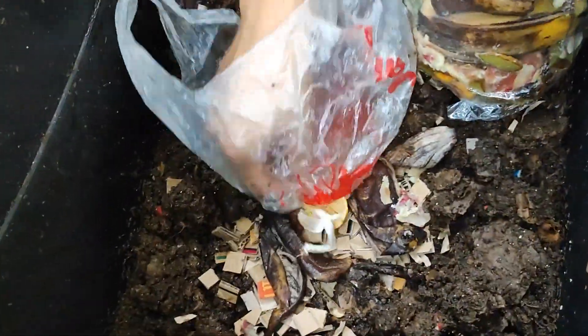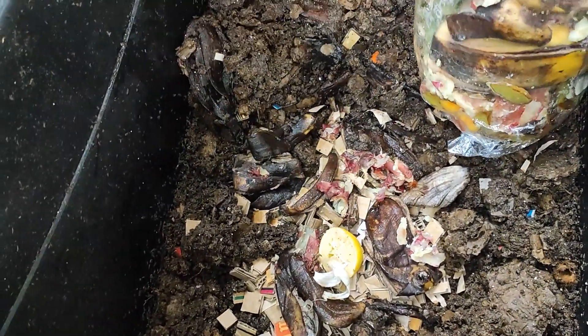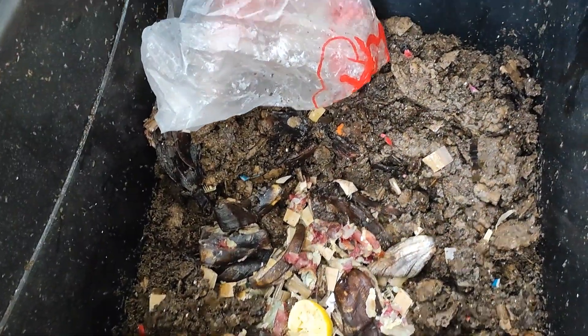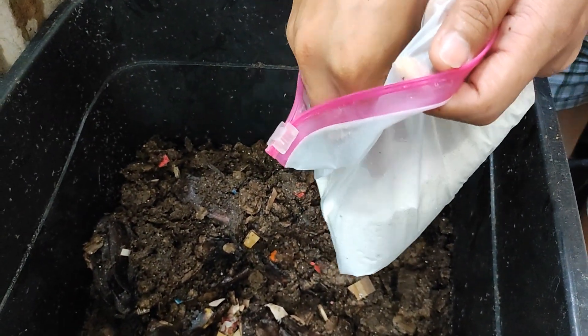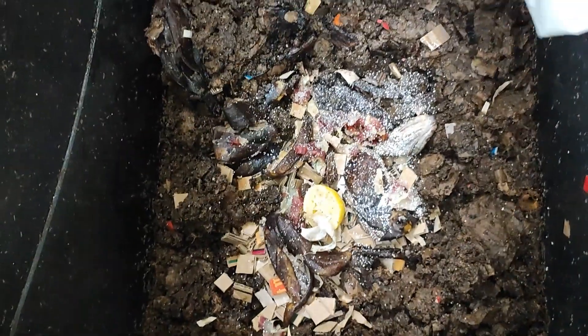We'll just add some citrus — maybe they need citrus and some sweet potato. Then after that, we'll just place some eggshells. After this bin, we'll try to open another bin just to see the comparison with other bins.